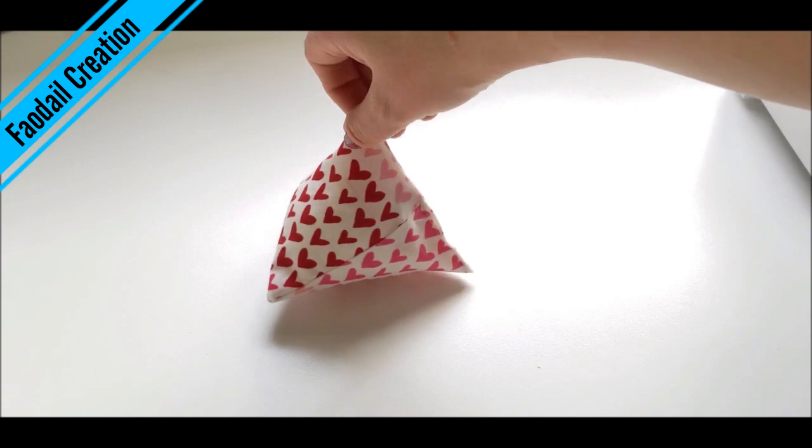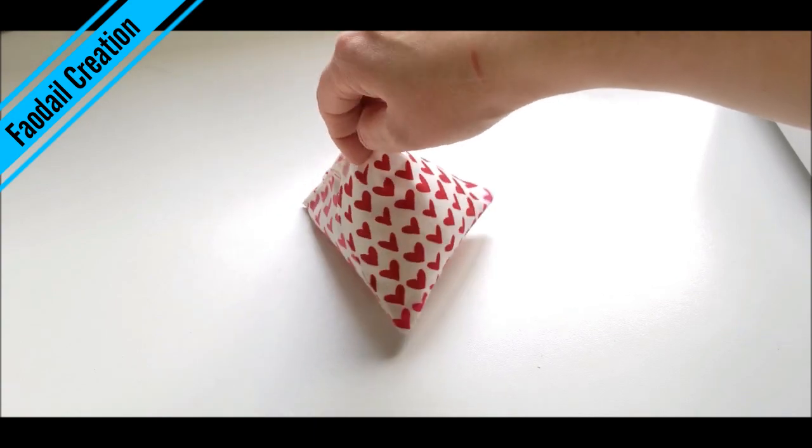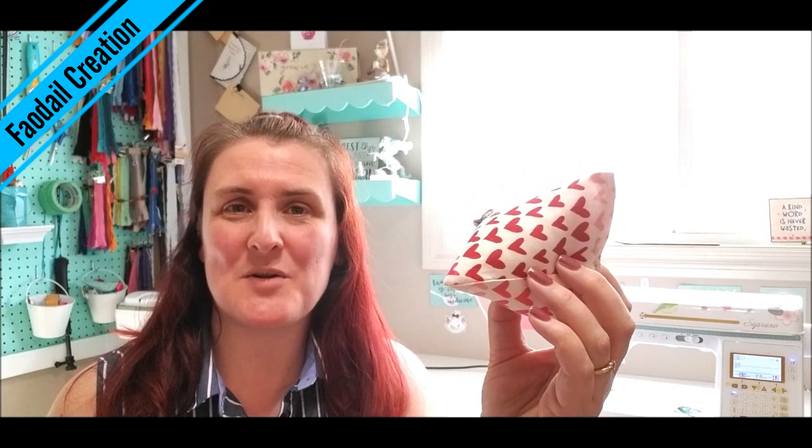And there you have it — one pattern weight! I hope you have enjoyed making this pattern weight. Don't forget to hit that subscribe so you don't miss my next video. Thank you for watching — bye guys!